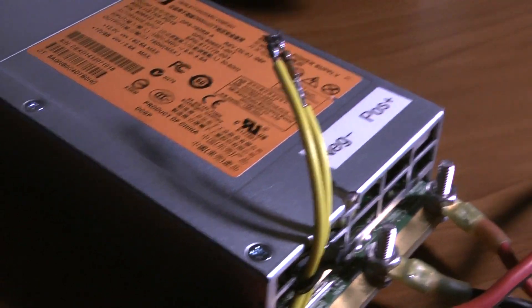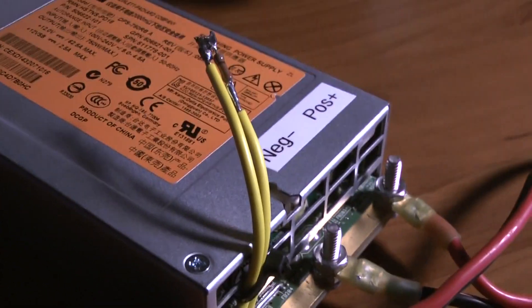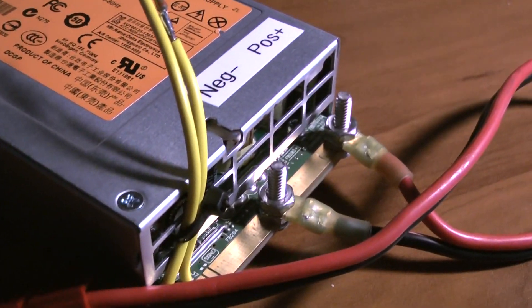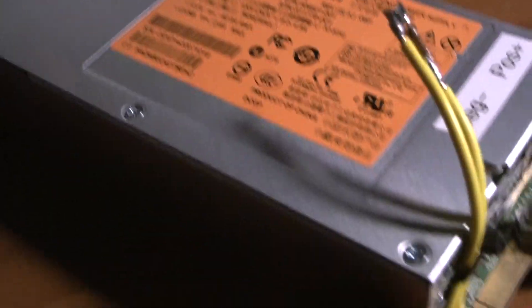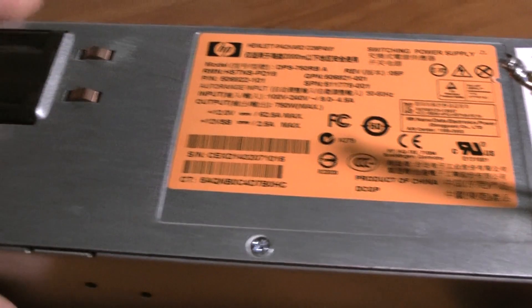Hey, what's up guys, hope everyone's doing well. I'm going to show you my latest coronavirus quarantine project I'm working on, and what it is — it's a server power supply.